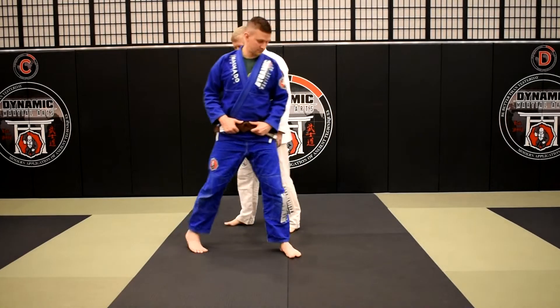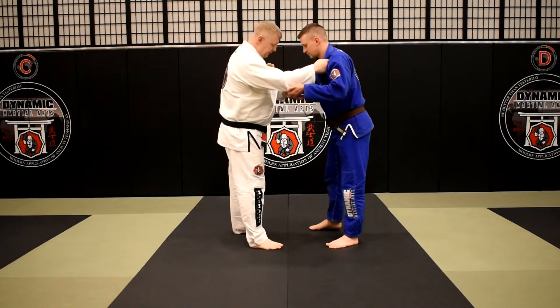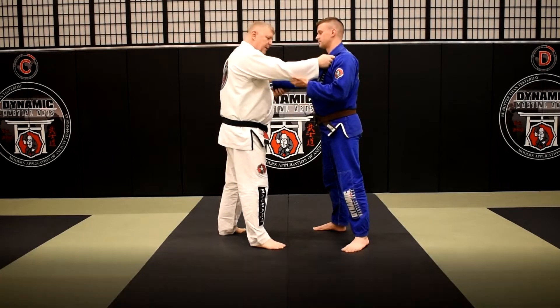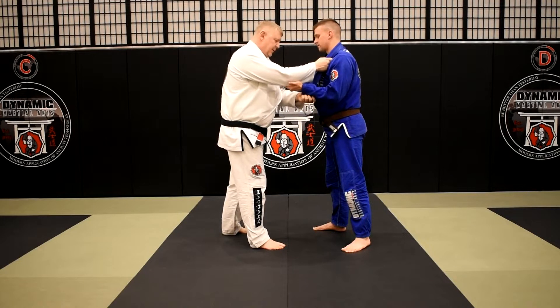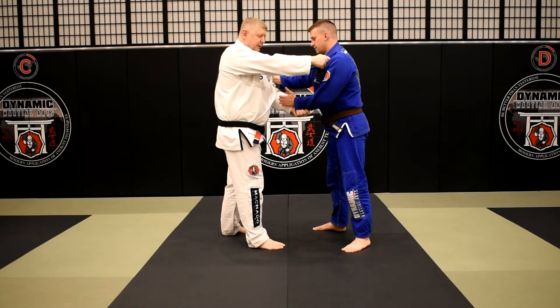First let's talk about how we're setting up this grip. We start off with a standard neutral grip, and then to get the cross sleeve grip I like to reach across and grab right at the cuff, right about where Brian's wrist is. I pop down as I pop my elbow up, and that gives me that cross sleeve grip on him.